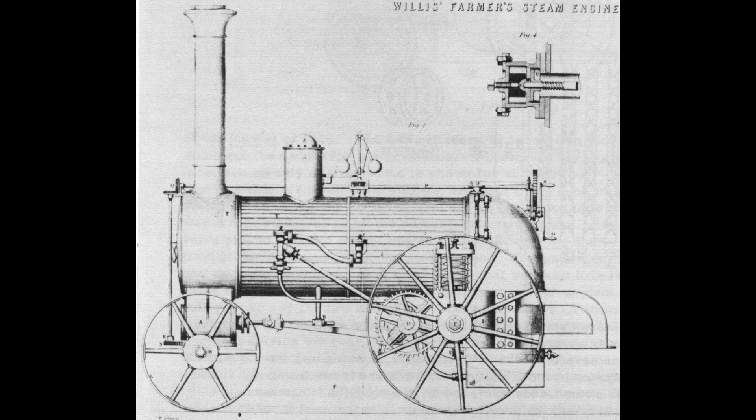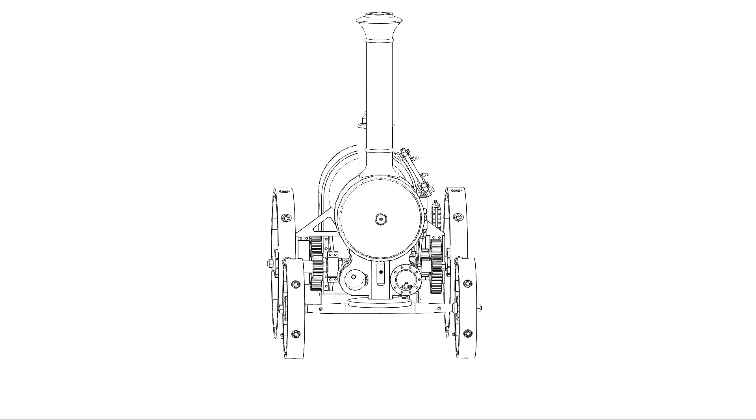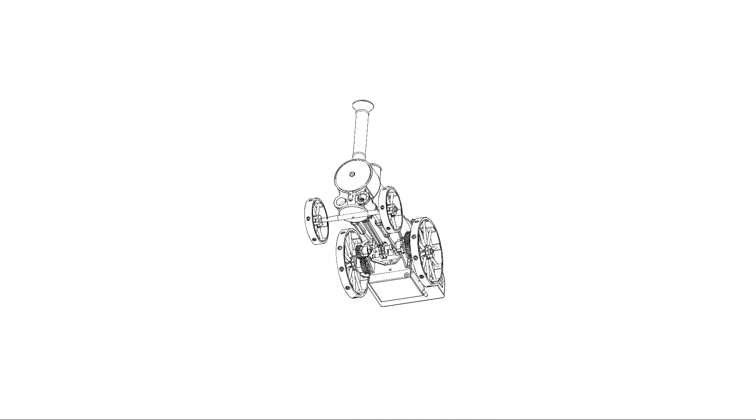Alright, let's get everyone up to date. I'm busy building the Willis Farmer's Engine, one of the very, very first traction engines used in Britain, and this engine was way ahead of its time.